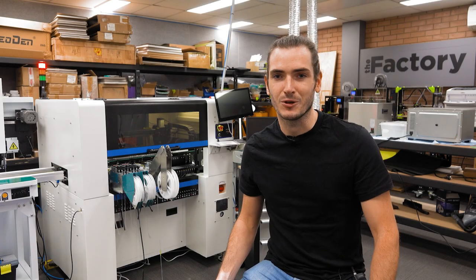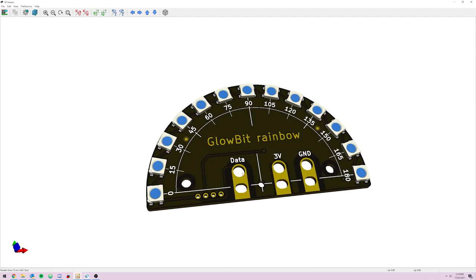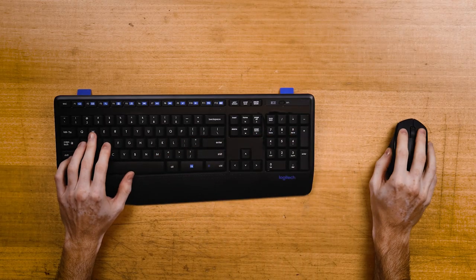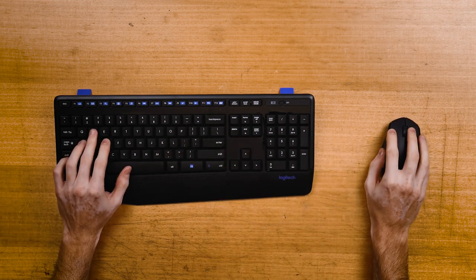We've been designing our Core Electronics Originals in KiCAD and after a while I began to notice some workflow quirks that started to annoy me a little. The right hand moves back and forth a lot between keyboard and mouse and some of the hotkeys are kind of bonkers.